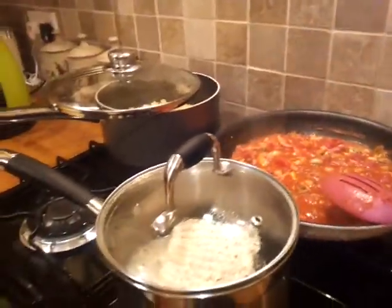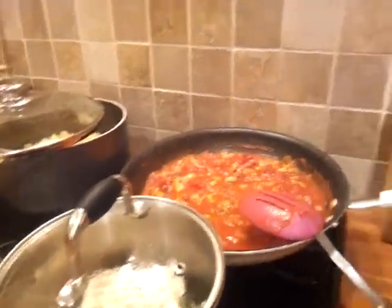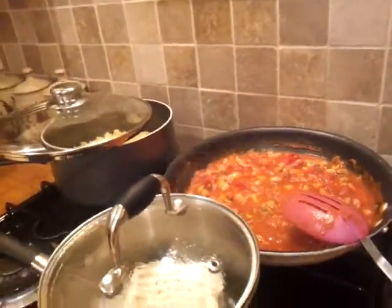Hey guys, this is part two of bacon to pasta. We have got super noodles here as well, but just ignore that. This is after it's simmered. Over to the chef.